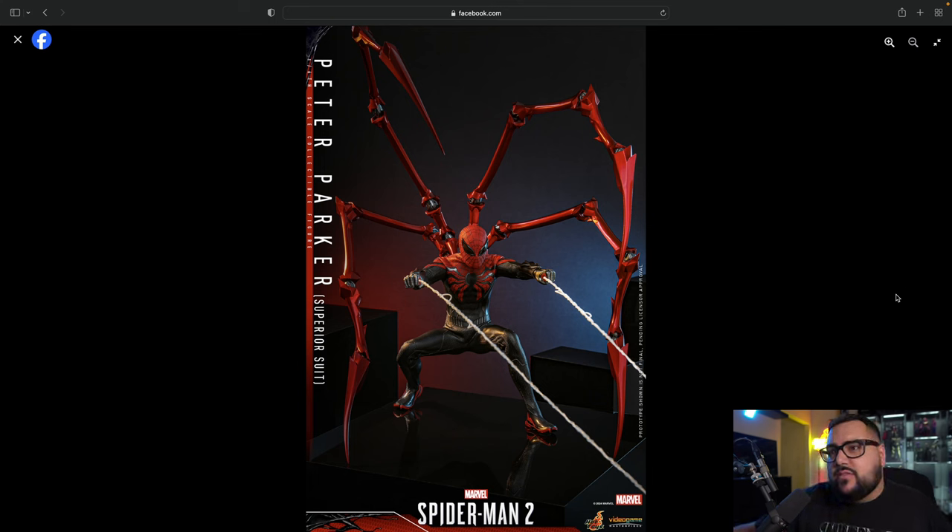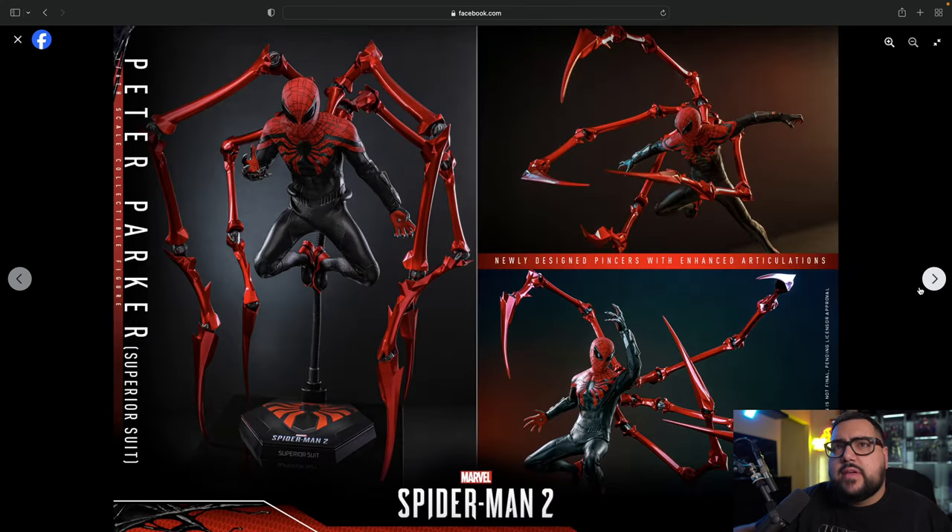I like this pose because it's from the game — whenever he shoots himself forward. I think that's really cool. We're probably going to have some updated webs as well; I think we've seen them on a couple of figures already. There's one, two, three — looks like four points of articulation on each one of these claws, which looks awesome. So we have the newly designed pinchers with enhanced articulation. This one also looks like a pose from 2099 Spider-Man, which is cool.